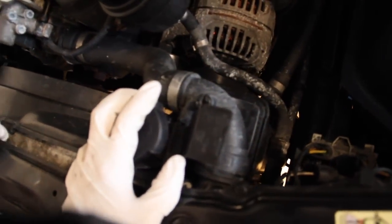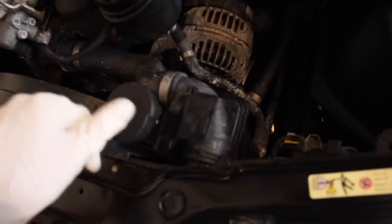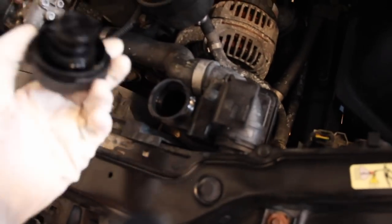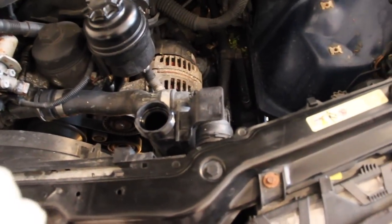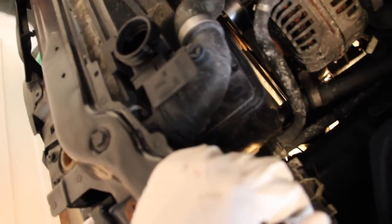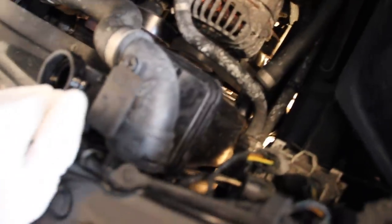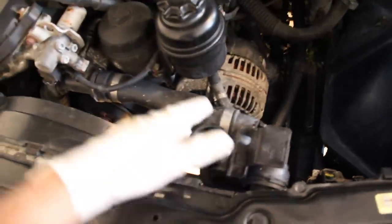We're going to focus on the expansion tank now. The cap is obviously easy — it will unscrew. There is a drain plug on the bottom; this one's blue, sometimes they're black. Get some sort of pan under there to collect the fluid — I'd guess somewhere between about a liter or no more than half a gallon. Get something under there and we'll drain it, then work on removing the fan, which looks like it's going to involve a connector, a big connector, and some pop rivets.